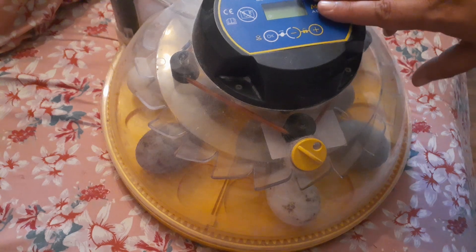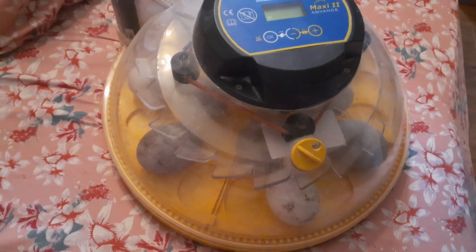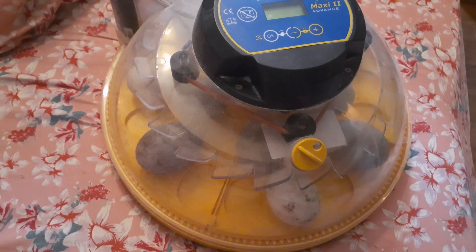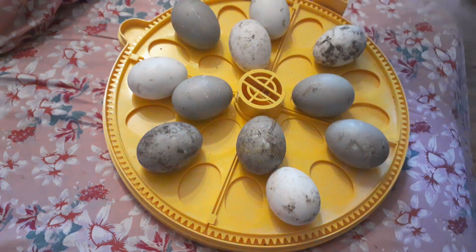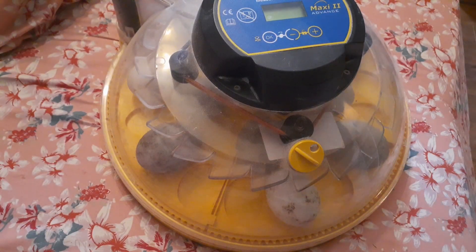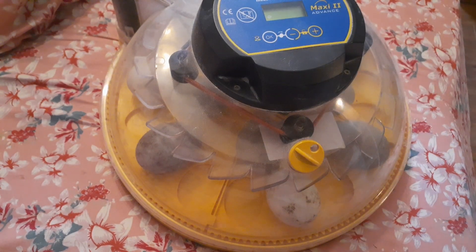Another note: if your incubator has a cool setting where you can set it to cool down a few times a day, absolutely use that with your duck eggs. It doesn't make a difference for things like turkeys, chickens, or quail — the cooling really has no effect either way. But the cooling setting for ducks and geese actually does help them. It's kind of like mama getting them wet. So if you want, stop your incubator for about 15 minutes twice a day, lift up the lid, give them a spritz of water — mimic mama coming back from the pond and getting the eggs wet. If you have a cooling function, absolutely use it for hatching waterfowl.